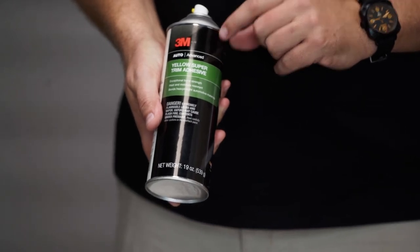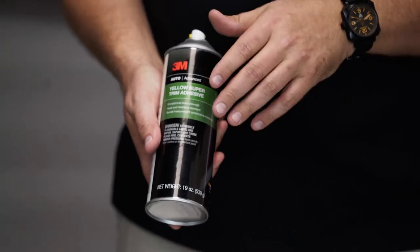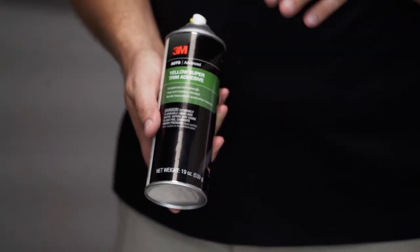Before we do that, let's go over the tools we're going to use today. Almost all of this is available at either your local auto parts store or at Harbor Freight for low money. First thing you're going to need is 3M yellow super trim adhesive - a spray adhesive we're going to use to bond the new foam to the fiberglass frame of the seat back. It's really easy to use, only takes a few minutes to set up, and once it sticks it's stuck. They're about $18 a bottle but it's the best stuff on the market.